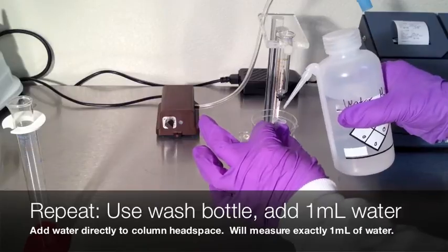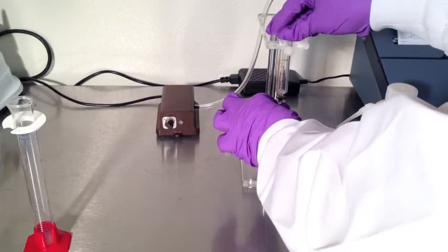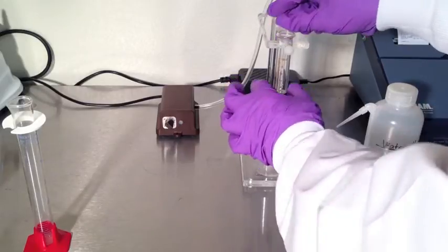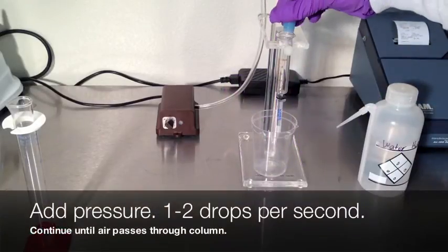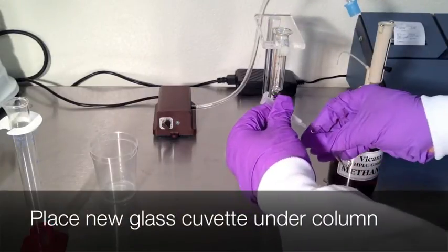Now repeat the last step. Add one milliliter of water directly to the column head. Apply pressure and pass one to two drops per second through the column until air passes through. Remove the column from the pump stand.